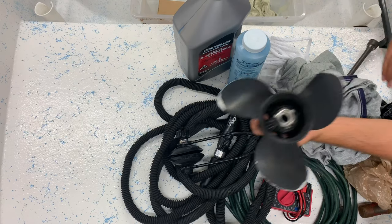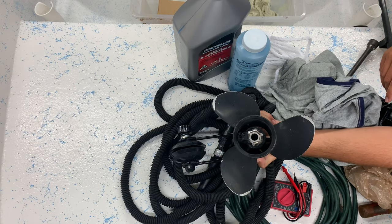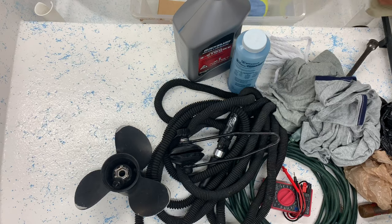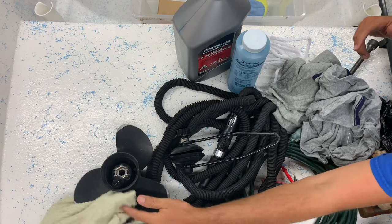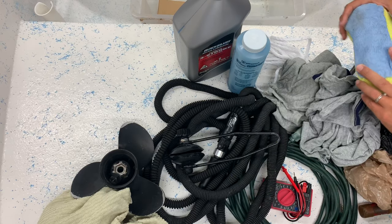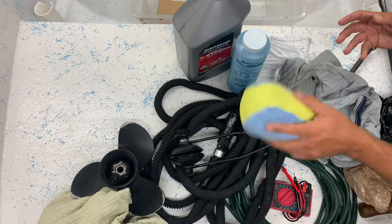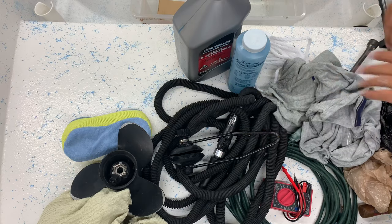I bring a spare prop because if we're out somewhere and I spin a prop hub, it's not a big deal to swap it out. I also have an old towel to wipe down the boat at the end of the day and dry things off if I need to. Where we were, they don't really allow boat washing, but I'll usually put a little bit of boat detergent or rinse. I just have a sponge to rub off any fish blood, slime, dirt, or anything on the boat.